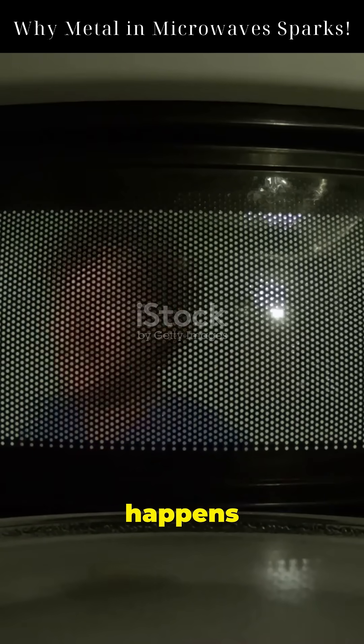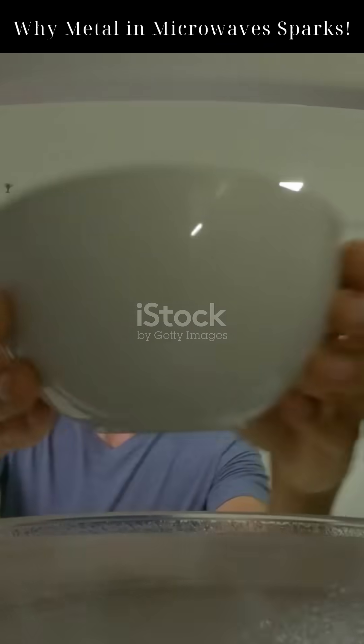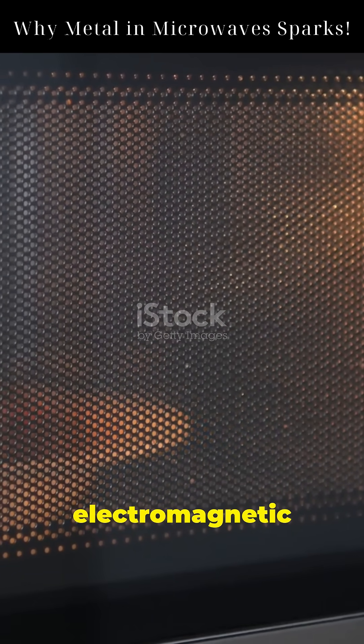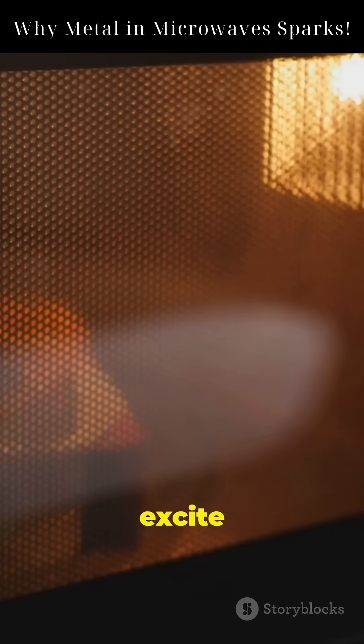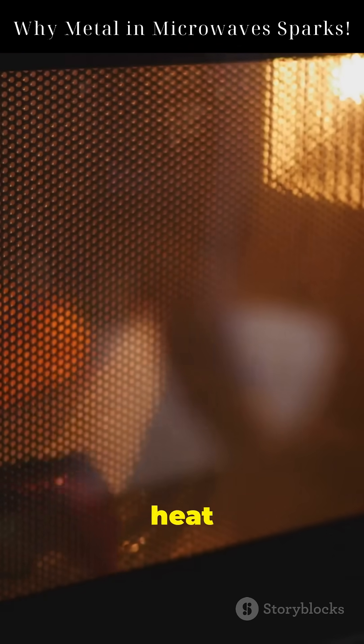Ever wondered what really happens when you put metal in a microwave? Microwaves use electromagnetic waves at 2.45 GHz to heat food. These waves excite water molecules, creating heat through friction.